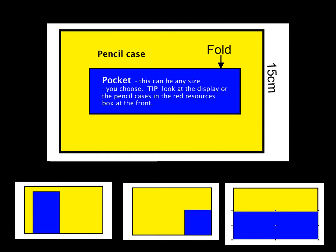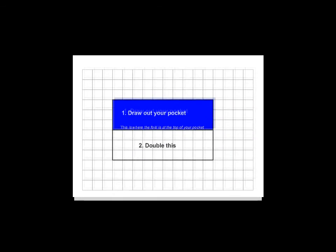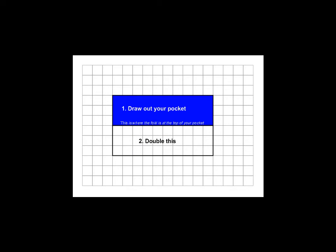We're going to make a template for our pocket. For this you're going to need some squared paper, and you can print out the squared paper that I've attached to this home study. You need to draw out your pocket — the blue here is the pocket. You don't need to color it in; you can just draw it out with a ruler and a pencil.